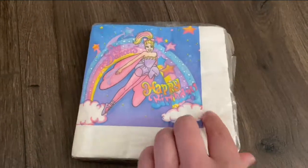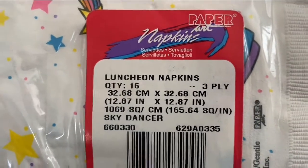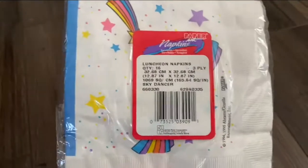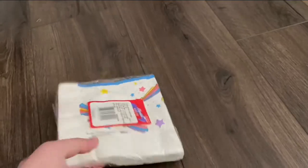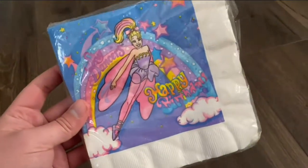Here's the artwork from Paper Art. This is the same company that produced Tanko and the Guardians of the Magic for the 1995 cartoon series as well. We have some rainbow bursts on the back with some stars. So the company created both Sky Dancers and Tanko and the Guardians of the Magic for the 1995 party supplies.